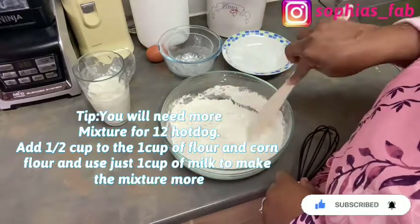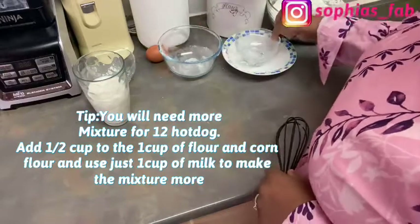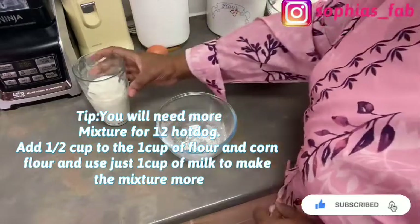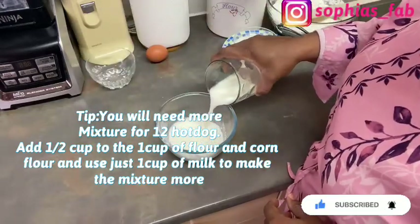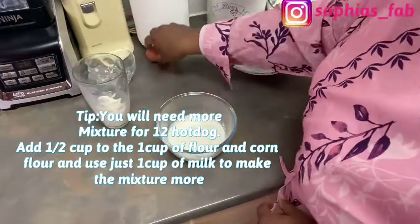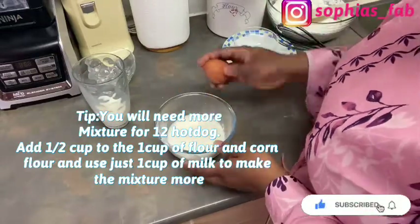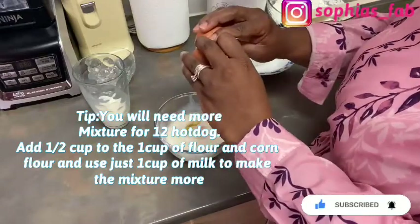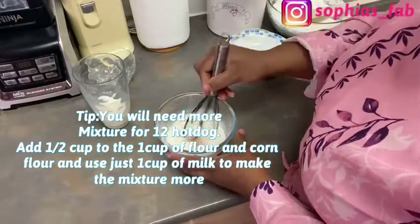Set the dry mixture aside. In a separate bowl, pour most of the milk in, leaving a little bit, because you don't want the batter to be too runny. Then take one egg, break it in, and whisk the egg and milk together.